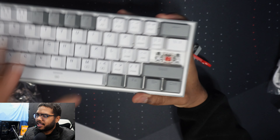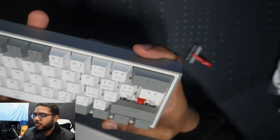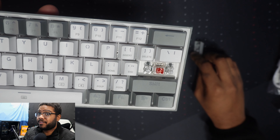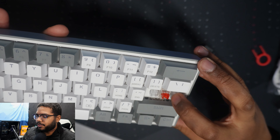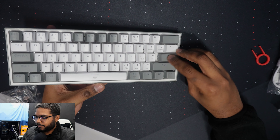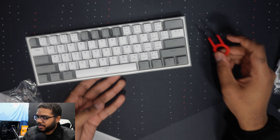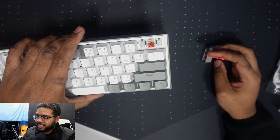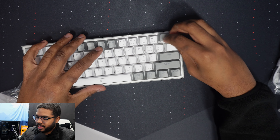I absolutely love the way this thing looks. On the back, there's some sort of a tribal-looking design, which is kind of a nice touch, along with some nice rubber stoppers and really nice feet. Everything here is just straight-up plastic — nothing metal or aluminum at all. For $40, you shouldn't really expect too much in terms of quality, but this thing really does hold its own.